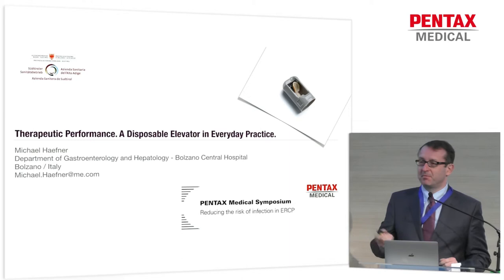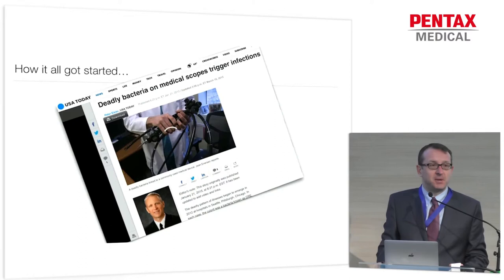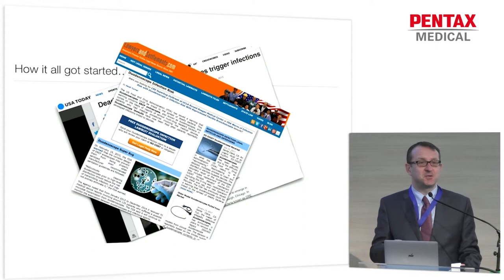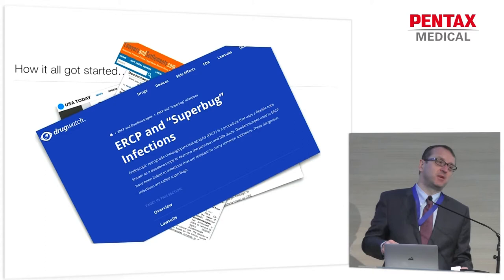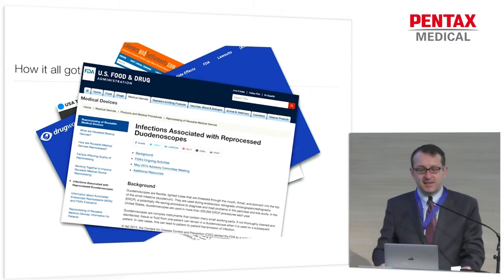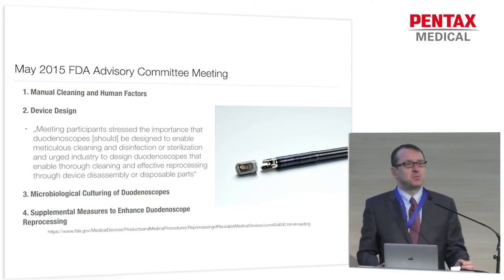I'm going to introduce the new Pentec Studio duodenoscope to you. As you know, it all got started some years ago when the first reports appeared about cross-contaminations causing even deaths, mostly in the United States. The mainstream media started to deal with it, lawyers came in suing hospitals, and more and more the medical community recognized the problem. The FDA did a lot of work on this and organized an advisory committee meeting — this was the agenda of the May 2015 advisory committee meeting.